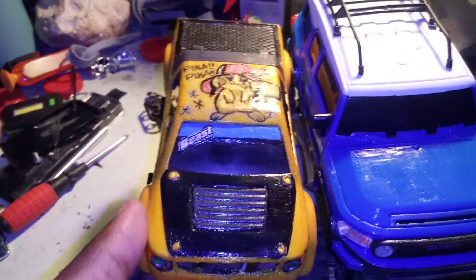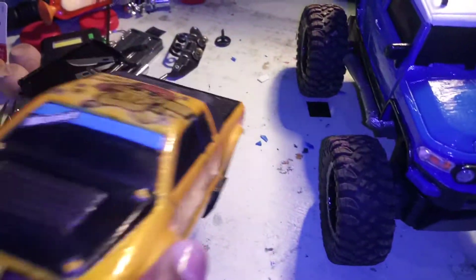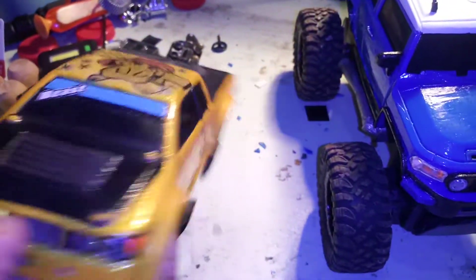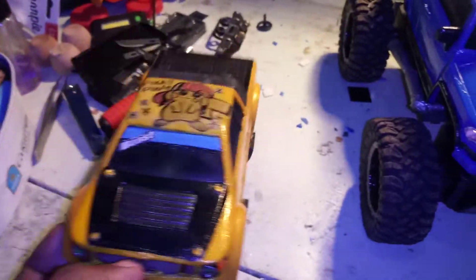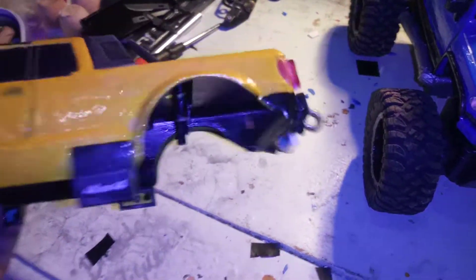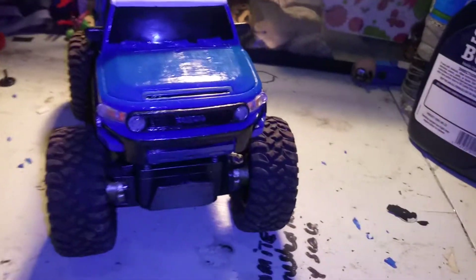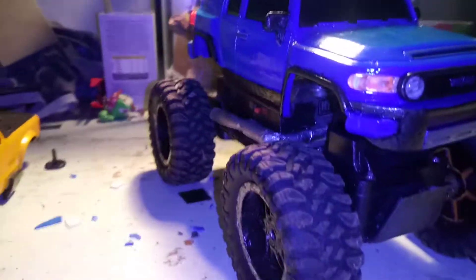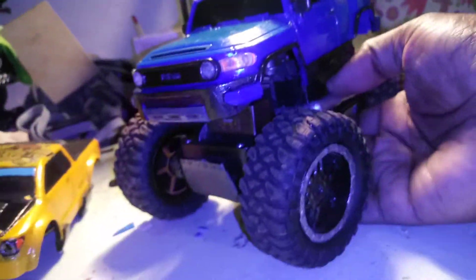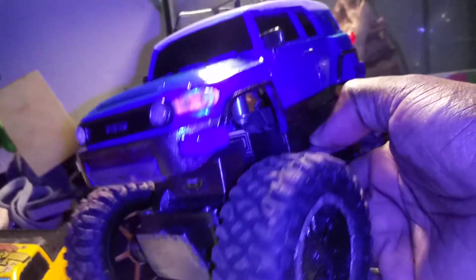Here's the size comparison — Pikachu is much smaller. So I'm thinking this FJ Cruiser body is a 1/20 scale and Pikachu's is probably 1/24. Looking at Pikachu's body, it's really squatted — almost like a chop top. This one doesn't have really a scale look to it at all, but I still liked it. I knew I was gonna put another body on this chassis — I just thought it was gonna be a Hummer, because everybody's putting Hummer bodies on these Maestro Tech frames.